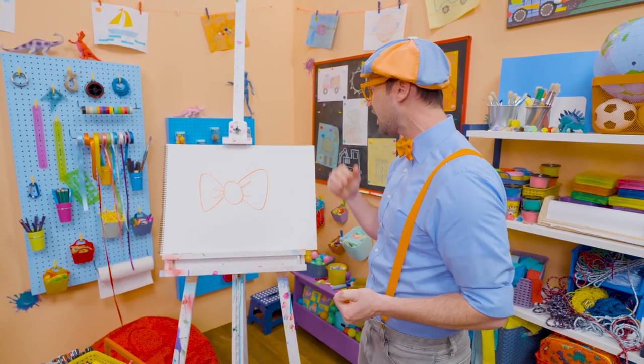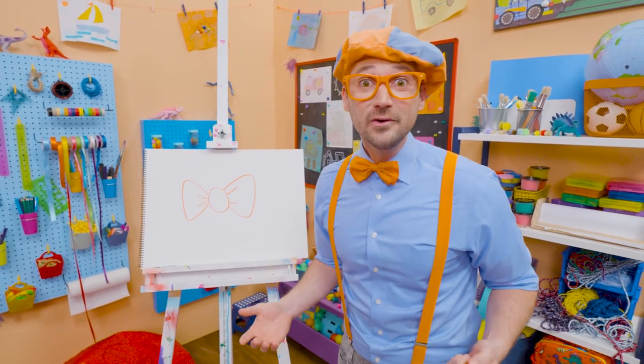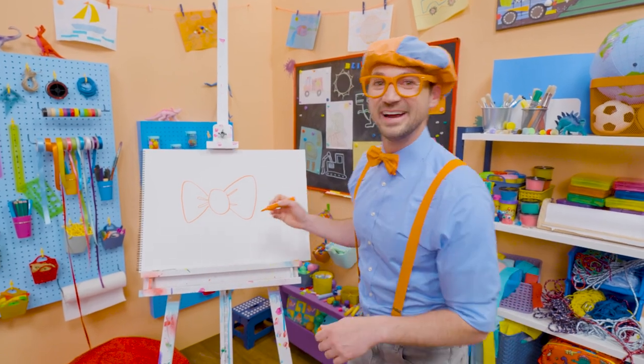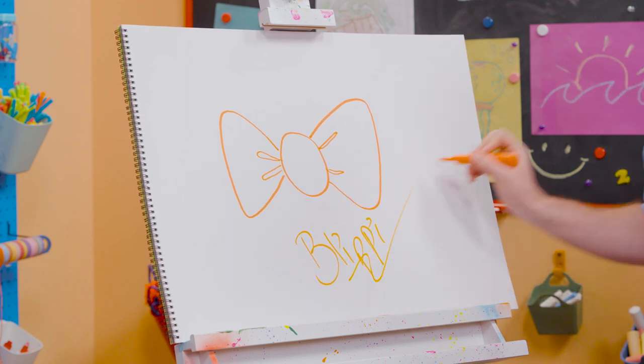Whoa, that was so much fun drawing with you. Wow! If you want to draw more with me, all you have to do is search for my name. Will you spell my name with me? Ready? B-L-I-P-P-I, Blippi!